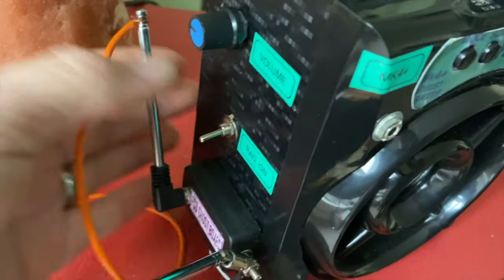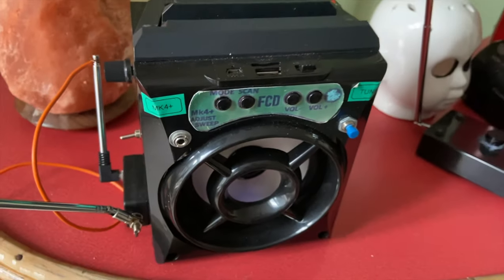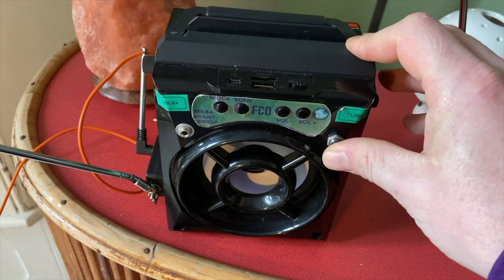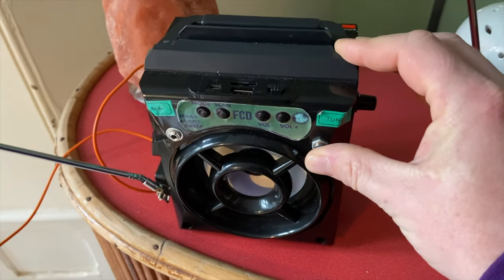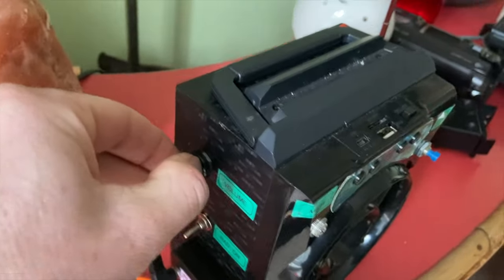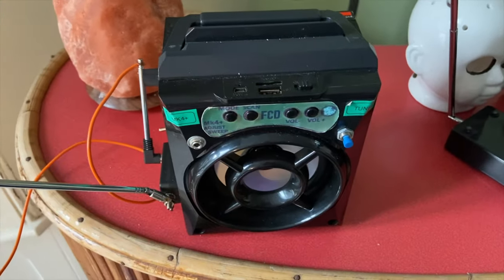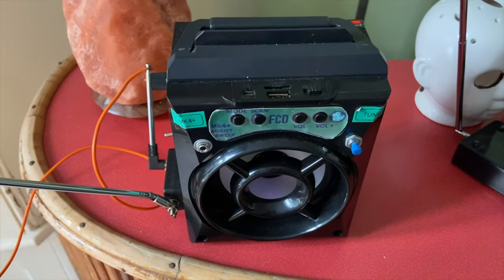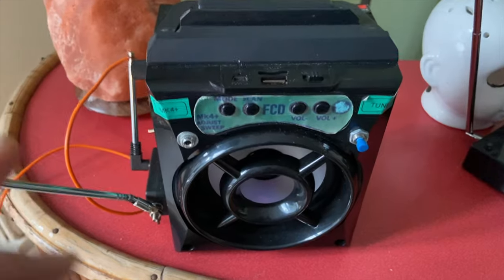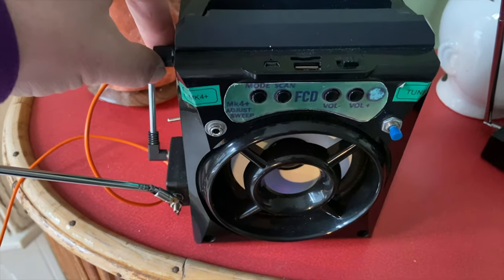So let's switch it on - radio on, reverb on. What you're supposed to do first is press and hold this button for at least five seconds. What that will do is sweep through loads of different radio stations locally. Once it's done that, it will store those in its memory bank and then sweep through them. So let's turn that back up.